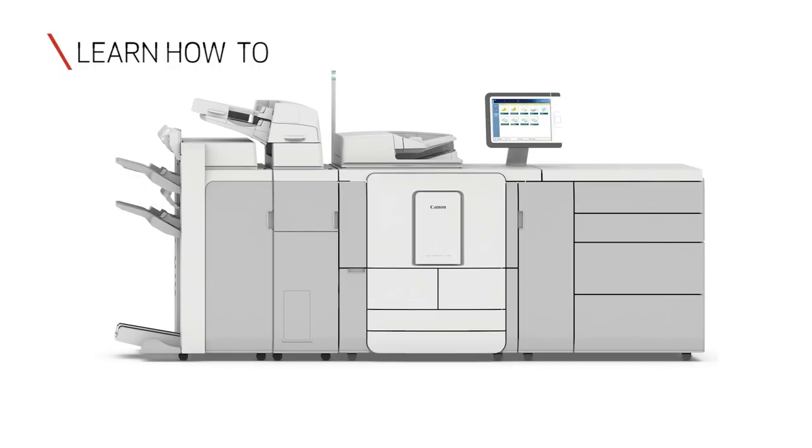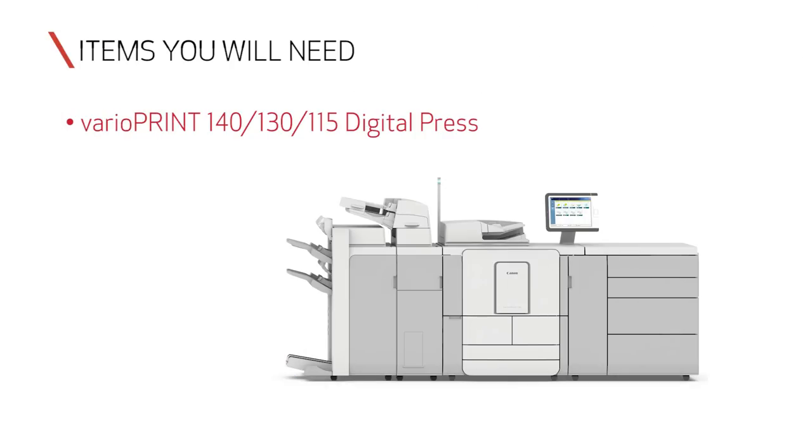In this video, you'll learn how to use the book copy feature on the VarioPrint 140 series. You'll need a VarioPrint 140, VarioPrint 130, or VarioPrint 115 digital press, and a book to copy.